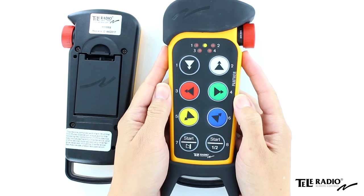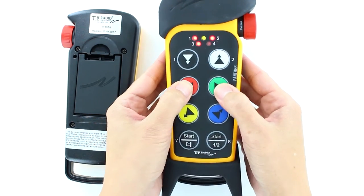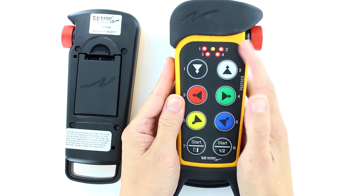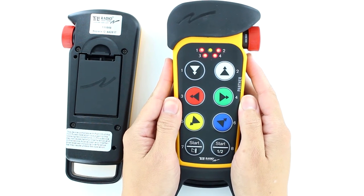Within one minute of pulling out the stop button, enter the code 1234. If the code is accepted, the top LED continues to flash green. LEDs 1 to 4 flash red.